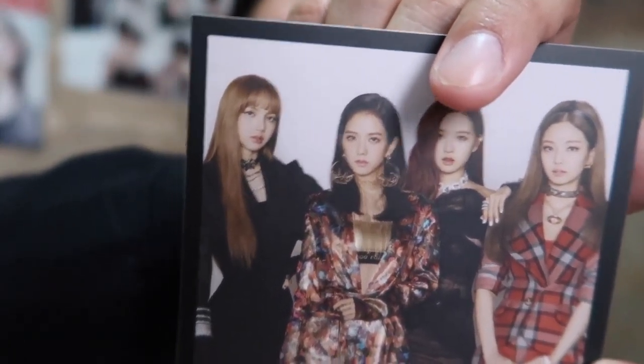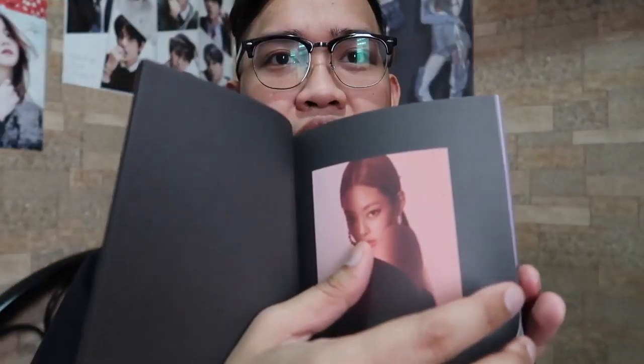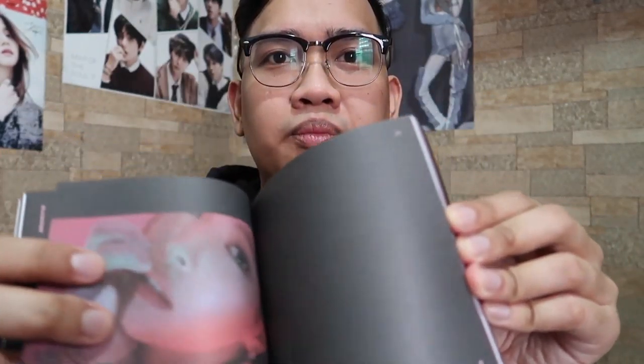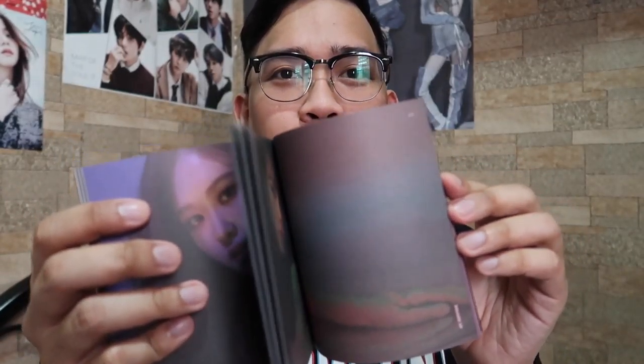Jenny, Rosé, Jisoo, and Lisa. Sa likod. For sure ito yung photobook niya. Baliktad pala — Jenny, Rosé. Hindi dami siya. Ayan siya, photobook. Na-addict na talaga ako sa photobook ng mga K-pop artists kasi parang 70% na ng mga album sa K-pop ay photobook — so I'm not complaining. Ito yung kapal niya — 69 pages. Pero pag isasama mo itong dalawang credits sa likod, 71 pages yung photobook ng Square Up.